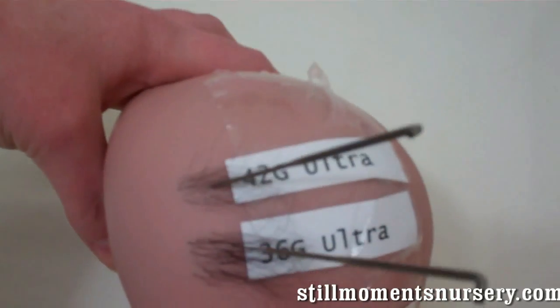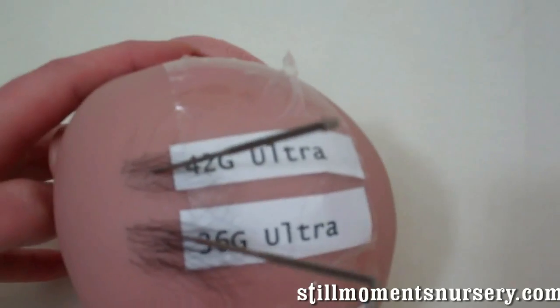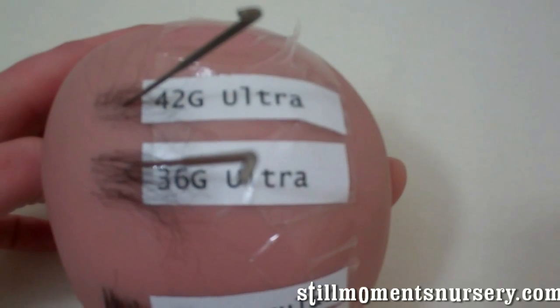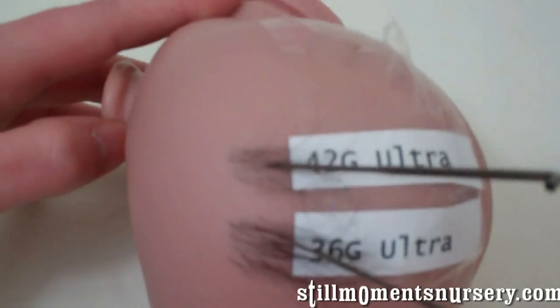We'll start with the 42 Ultra. The Ultras have one barb per side and you can see the different results. So there's the 42 which is your finest, and your 36 which is your thickest, and you can see the difference there.